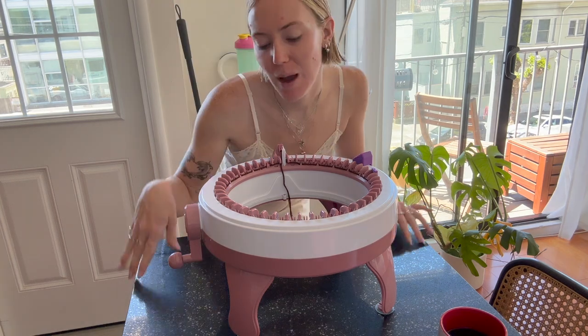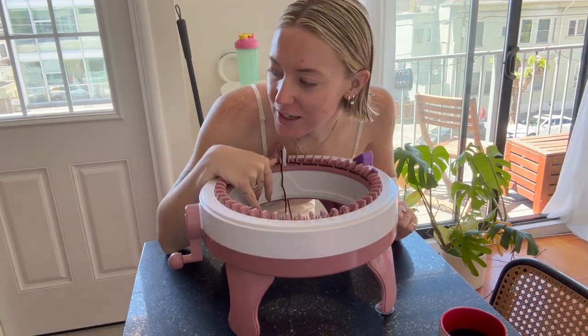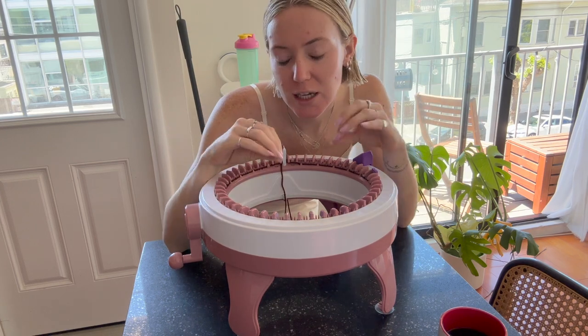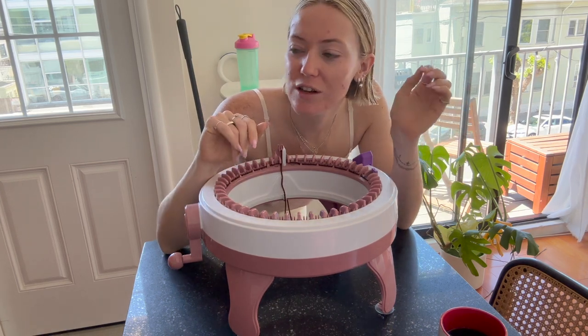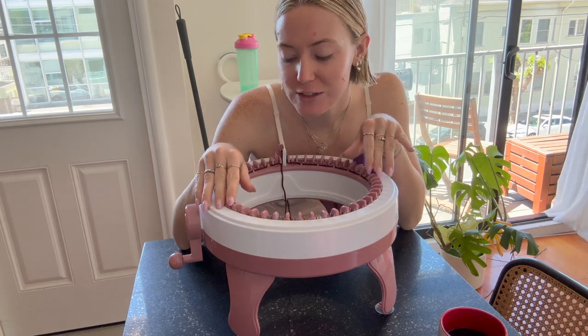Okay, finished casting on. I'm just going to do like 10 to 15 rows of my waste yarn. The waste yarn just helps to have a cleaner edge. If you don't use waste yarn, your edge is just going to look busted. That was really aggressive, but it kind of will. So that's what I'm doing.